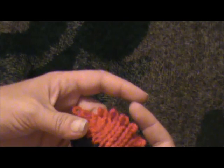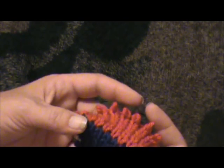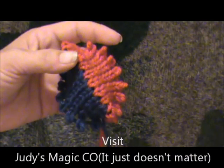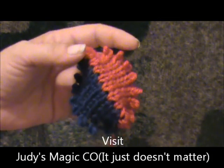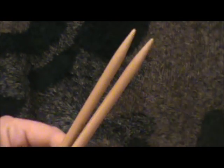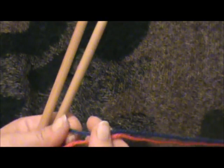Now you need to be familiar with Judy Becker's magic cast on because this is a variation of that. If you're not, please go over to my video and check that out, then come back. Now you need a set of needles one size larger than your gauge needles, your gauge needles, and two strands of yarn.